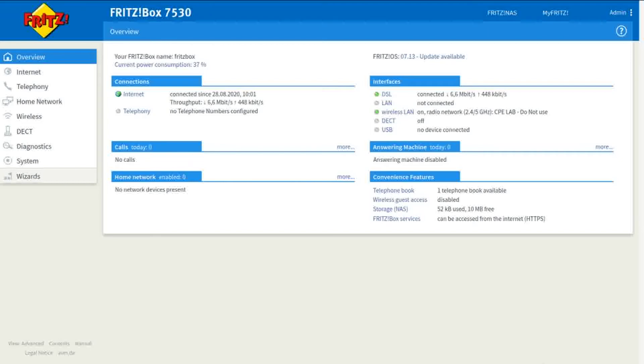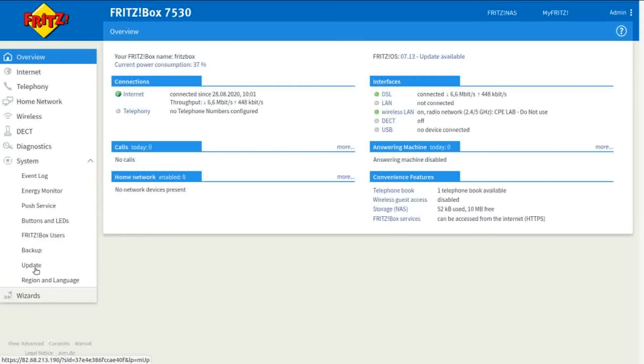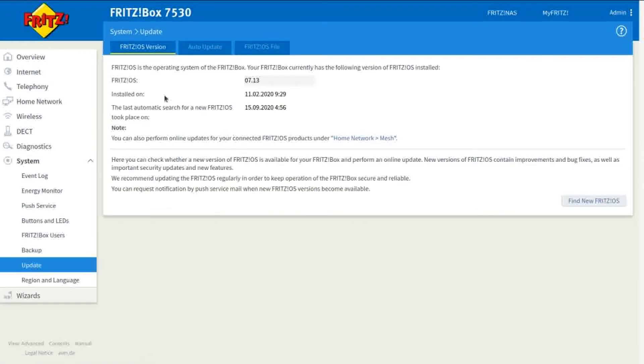Once you're in the interface you can see up here it says Fritzbox 7.13 updates available. To update it, go down to System and then go to Update. As you can see it says Fritzbox OS 7.13, and in the bottom right hand corner it says 'Find new Fritzbox OS'. Click on that.